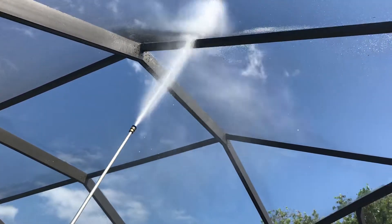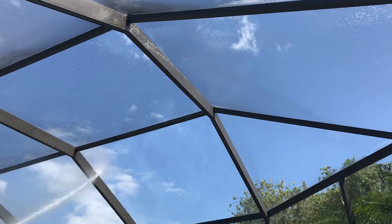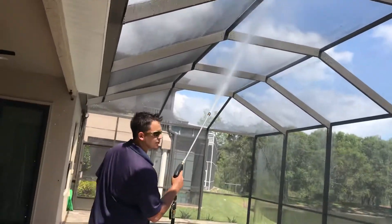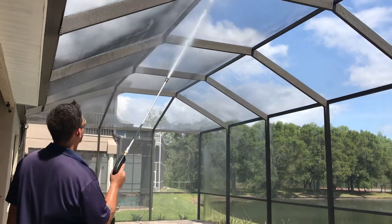Obviously work from the top and work your way down. Right now we're not doing any chemical — this is just a maintenance.